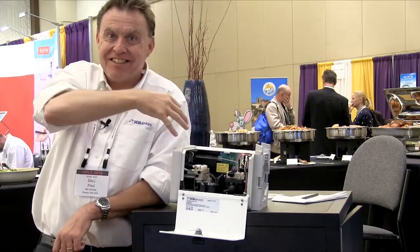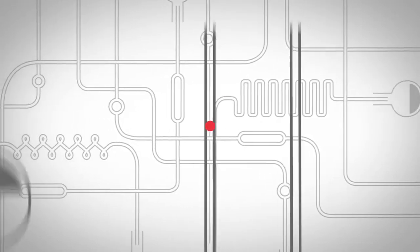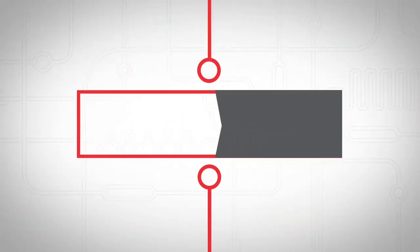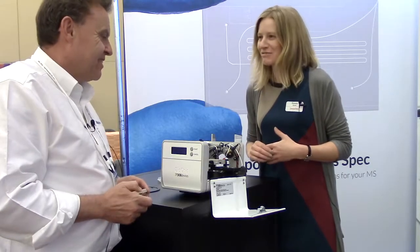Everyone thinks there's something extra to this — that's weird. Alright, so Gary, what's in the box?